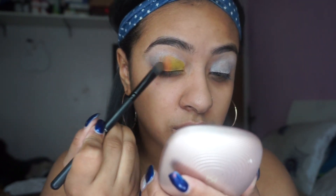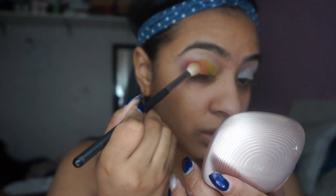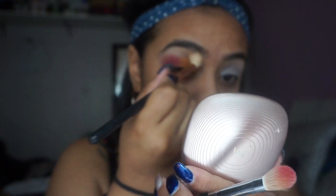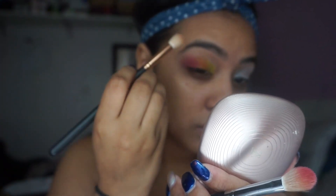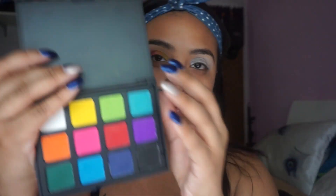With this look you literally have to know your colors because if not it's not going to blend naturally. So I'm going to be taking my Morphe M521 brush to apply that red color, and then I'm going to be taking the Morphe R40 brush to blend out any of those harsh lines that we have on the eyes.